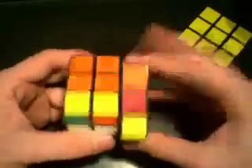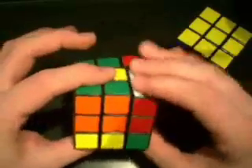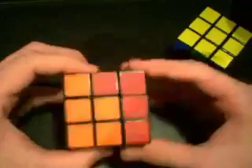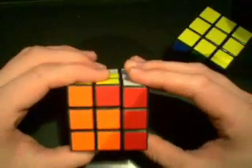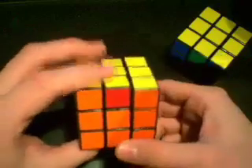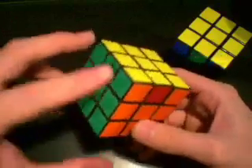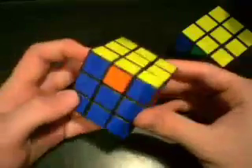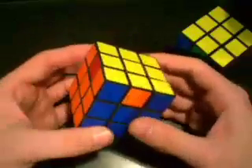The algorithm is: R', F, R', B2, R, F', R', B2, R2. And there you go. As you notice, we have the same position as this cube — all of the corners are solved. Really, it's an easy step. You just need to memorize the algorithm.